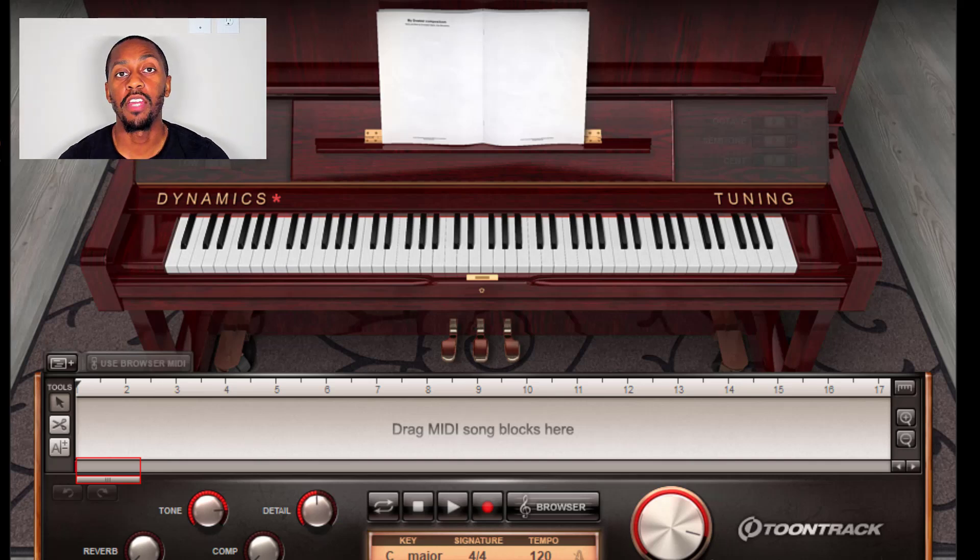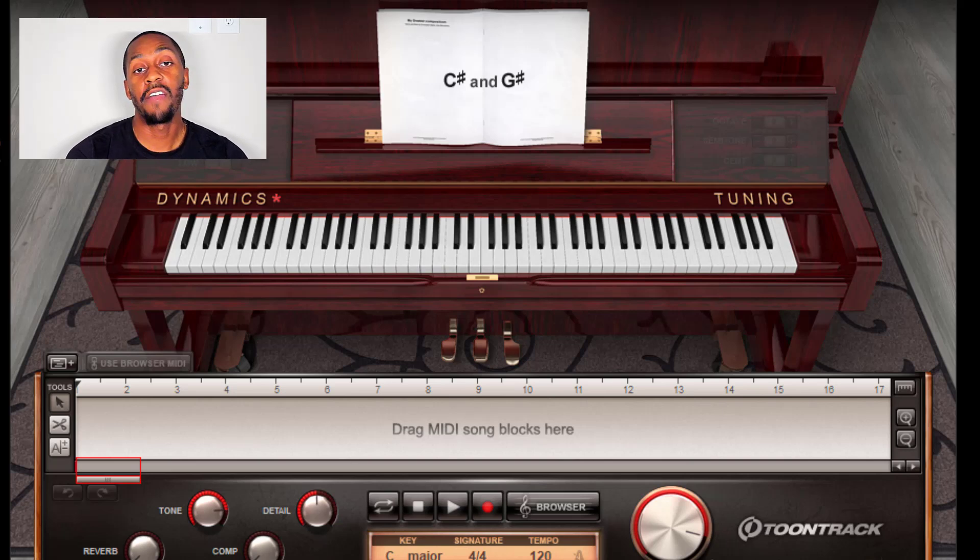Welcome to the Gospel Keys Academy channel. Here we are again going over some brief tutorials. For this video, I just want to go over the C sharp major scale. Here we have the first note.